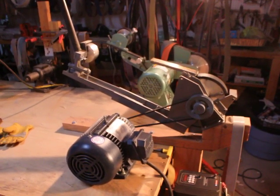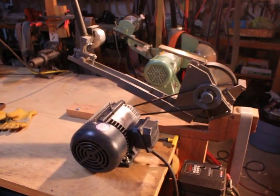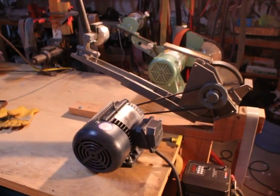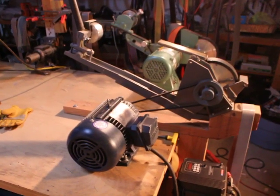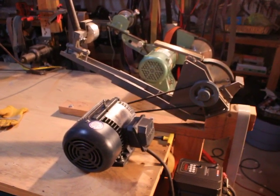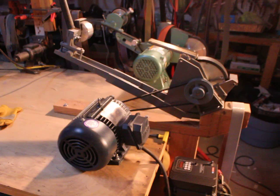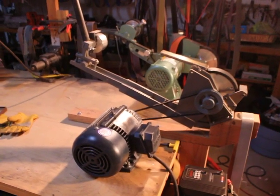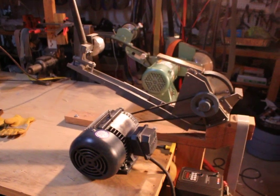Hi, my name is Ken Schwartz of Precise Sharpening. Today I'm going to introduce the belt grinder I have set up as one of two belt grinders. I've previously demonstrated the Birking unit — a Birking knife maker. This unit is a Koot belt grinder.